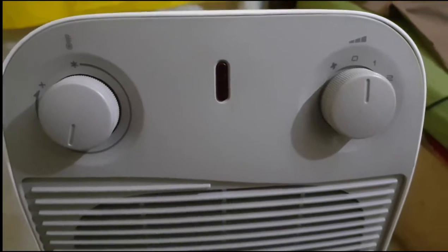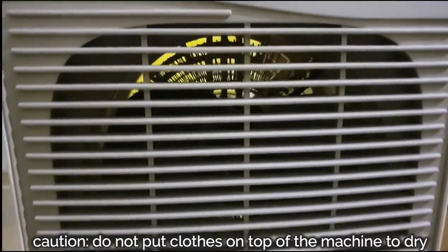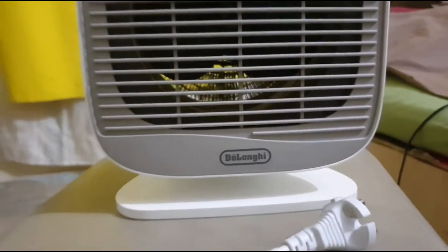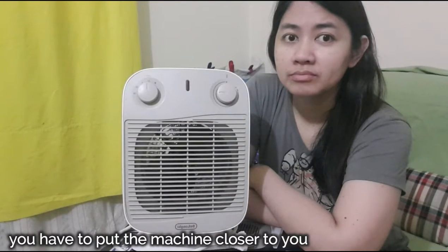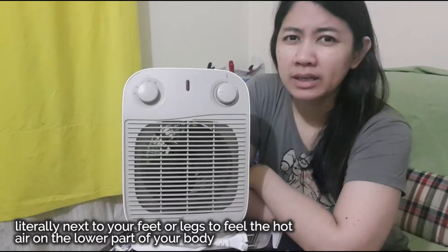As for the cons: honestly, this heater doesn't really heat up even a small space during winter when it's really cold. It helps, but not too much.